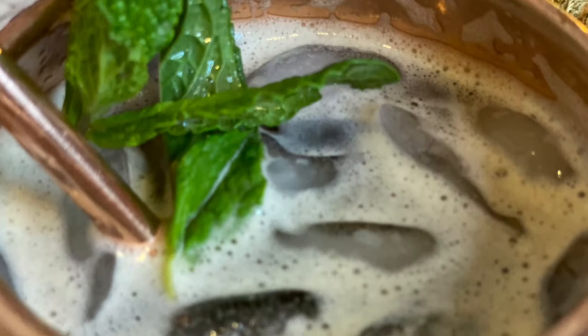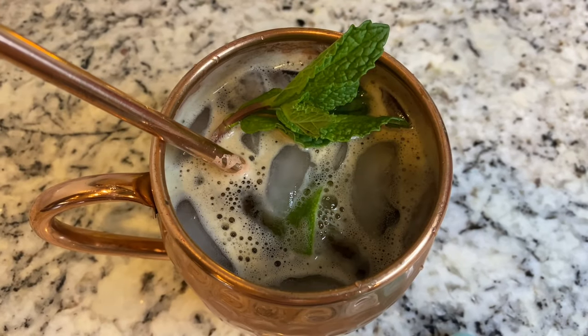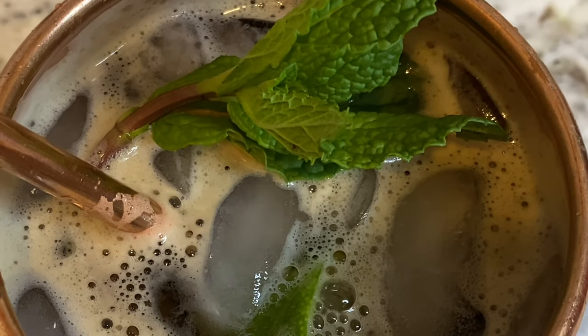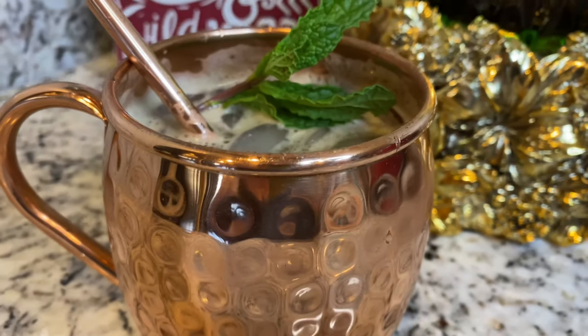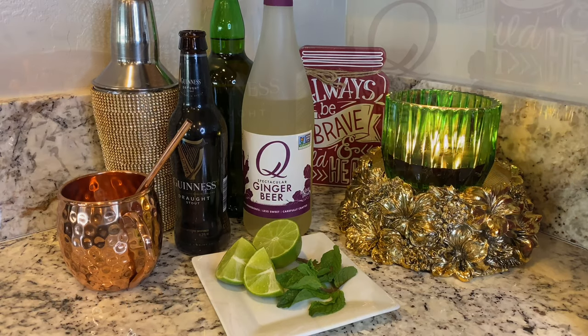If you're missing St. Patrick's Day or just feel like a little Irish celebration, then we have the drink for you. It's a cocktail that will help you use any leftover liquids you might have from your St. Paddy's Day celebration. It's also another mule in our Jet Setter Mule series — the Jet Setter Irish Mule. Here's everything you need and how to make it.